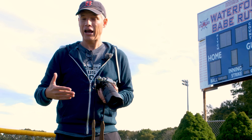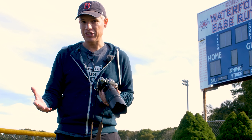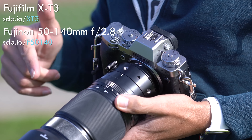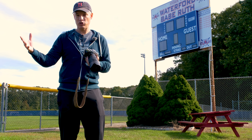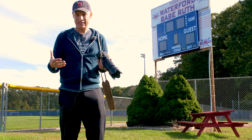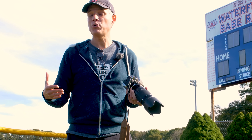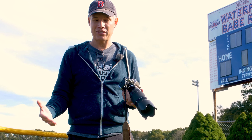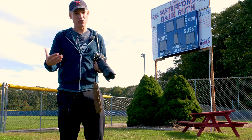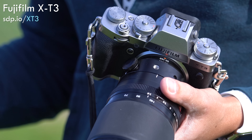I didn't believe these results, so I reached out to Fuji to ask what I was doing wrong. It seems like everything was working correctly, but the camera does take a split second — at least with this 50-140 lens — to track focus. I confirmed this with other people on the internet and on Twitter, and others testing it in real sports with this lens had similar results. Some people using a wider angle lens like a 50mm were getting up to 20 frames per second, still nowhere near 30, but your mileage may vary depending on conditions and the specific lens you use.